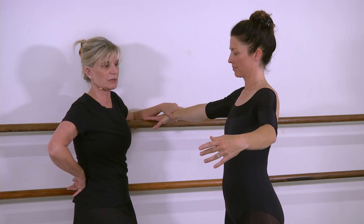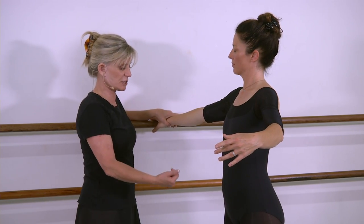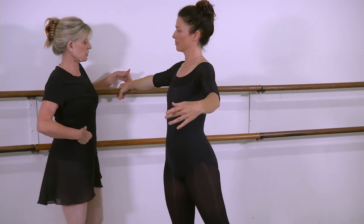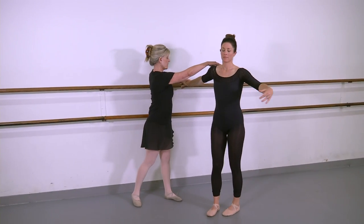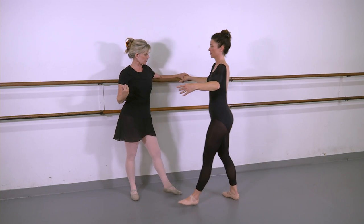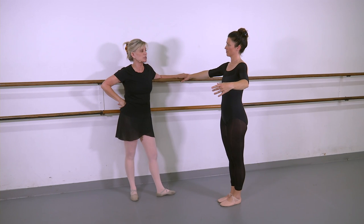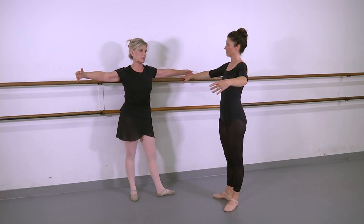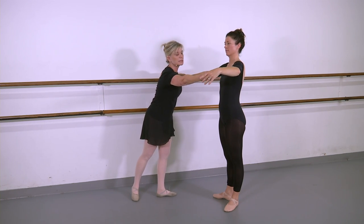Always make sure your hand is in front of you — never let your hand go behind you. This is how we work at the bar. If she does something that steps forward, she has to slide her hand with her — it can't stay where it was. She can't step forward and leave her hand behind. Every time the body moves, the hand moves in relationship to the body. And eventually, as we get better at it, we can actually work the outside arm as if we were in center. But for now, we're going to leave it in second position.